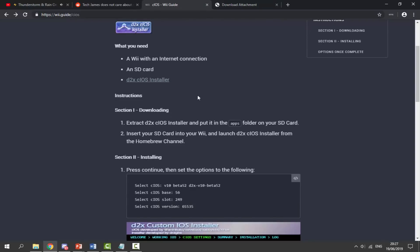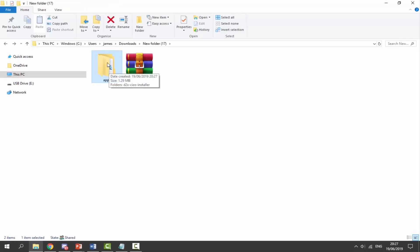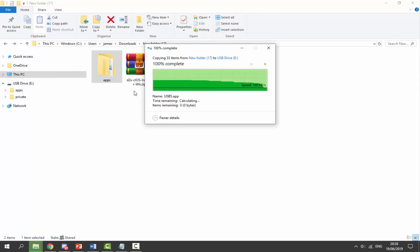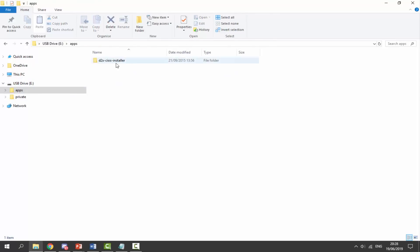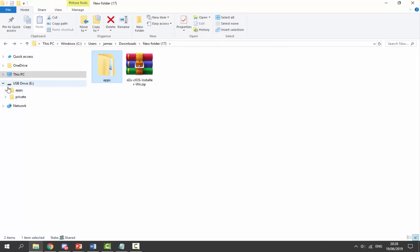Once that download is done, close it off and go to your downloads folder. Find the zip file, right-click it and select 'Extract here.' It's going to extract it into an apps folder. You get this apps folder and drag and drop it onto your SD card — it's basically going to copy across all the files we need. Even if your SD card didn't have an apps folder before, that's fine. Now disconnect your SD card from your computer and plug it into your Wii.